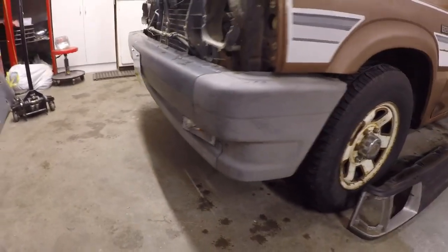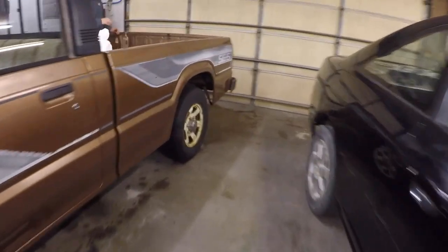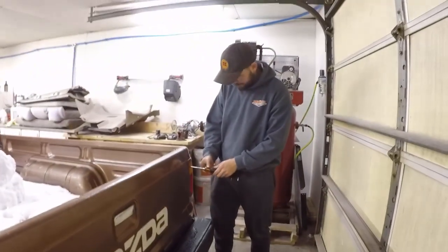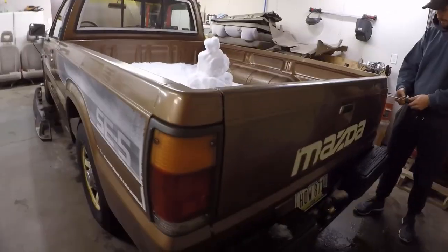Okay, so we got those out. Let's go ahead and move to the back. Taillights are just these four screws, so those will pull out. And there's some more screws behind it because this trim piece has got to come off separately - yeah, there's three on the inside. Okay, so let's pop those out next.